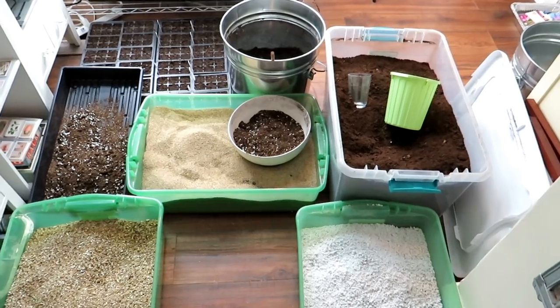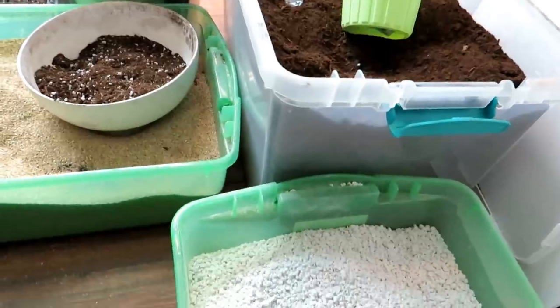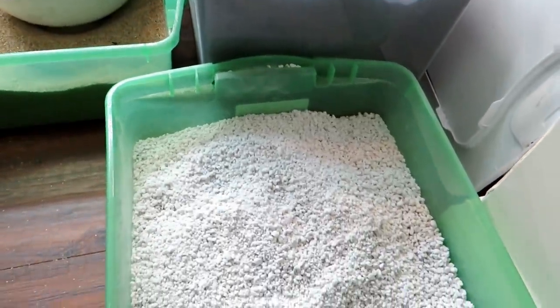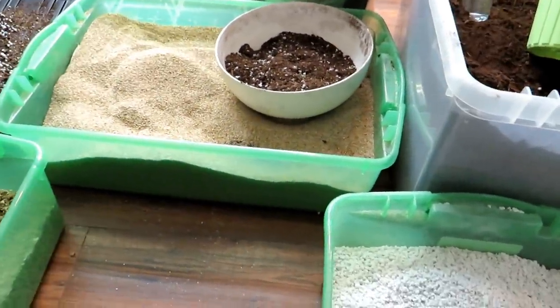You're going to have to buy these products in bulk and maybe spend a little bit more money to start, but you are going to save easily 50% off the price of buying pre-made bag products — even up to 75%, depending on how much you buy in bulk.